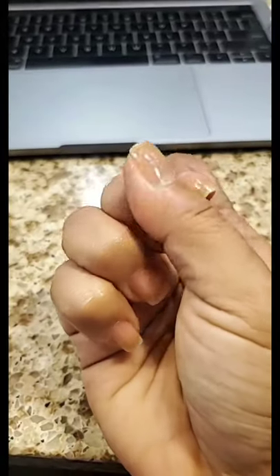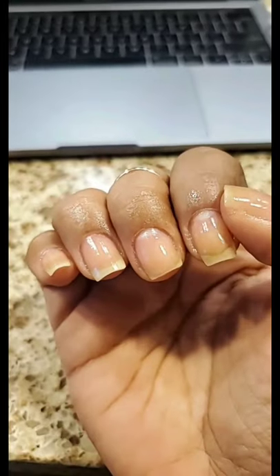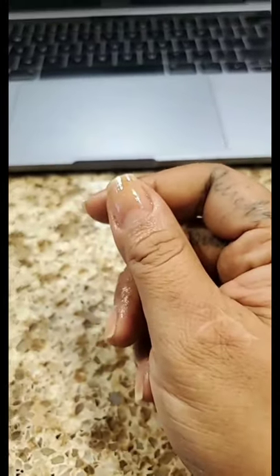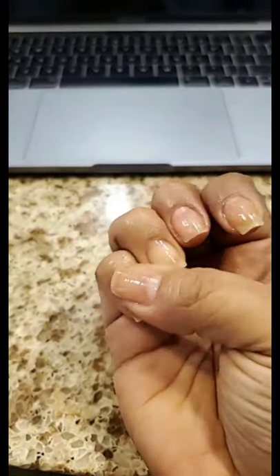I had to file this one down. I stopped cutting my nails maybe last year and I now only file my nails.